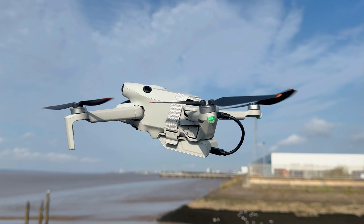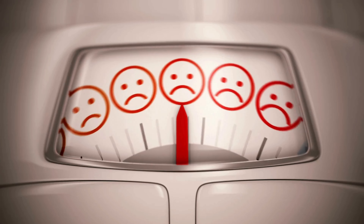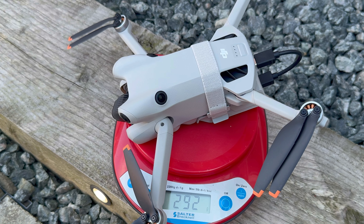Before the flight test, a couple of points to consider. Adding the mounting kit and dongle to the Mini 4 Pro does push it over 249 grams — I measured the total weight at 292 grams. Pushing it over 249 grams isn't illegal, contrary to popular belief. In most countries it simply means you need to fly a little further away from people. There are also situations and additional qualifications that allow you to fly in the same places as a sub-249 gram drone in built-up areas, providing it's still under 500 grams.